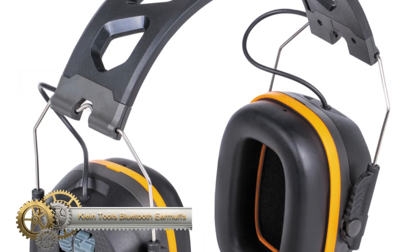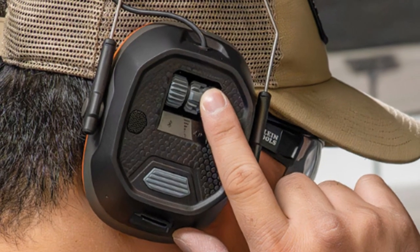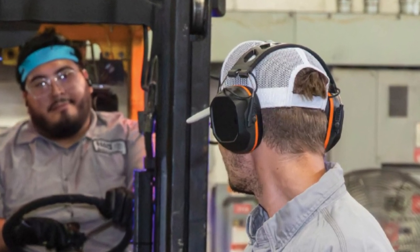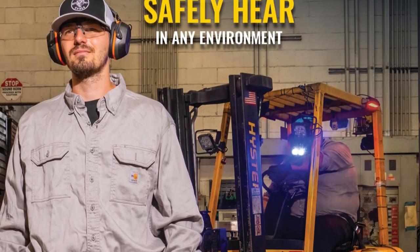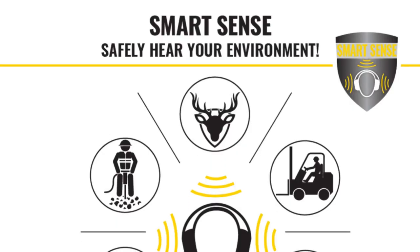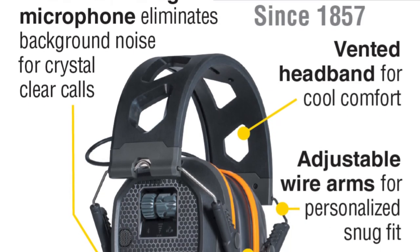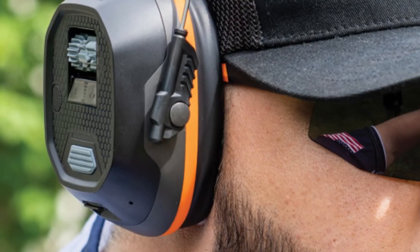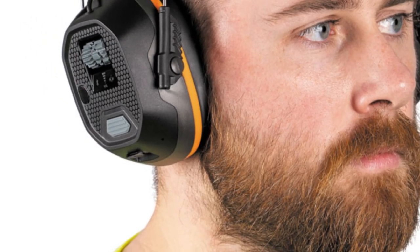The Klein Tools earmuffs are a versatile fusion of situational awareness and Bluetooth technologies. With a dual-knob design, users can easily adjust their situational awareness and Bluetooth volumes independently, thanks to unique grooves for precise control. The vented headband is ergonomically designed for comfortable all-day wear, even in warm weather. These earmuffs can be fully charged in just two hours and offer an impressive 25 hours of runtime. SmartSense technology ensures users can remain aware of their surroundings while enjoying premium audio via Bluetooth 5.1, featuring rich bass, clear mids, and crisp treble. The USB-C rechargeable battery adds convenience, and a noise reduction rating of 23 safeguards your hearing.